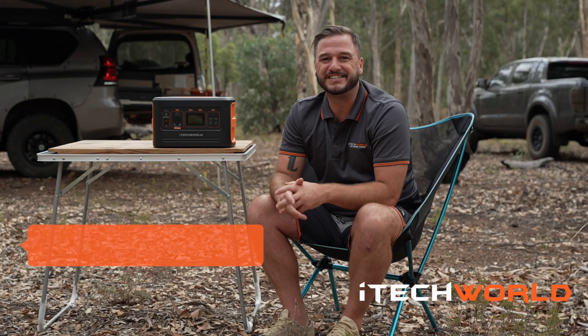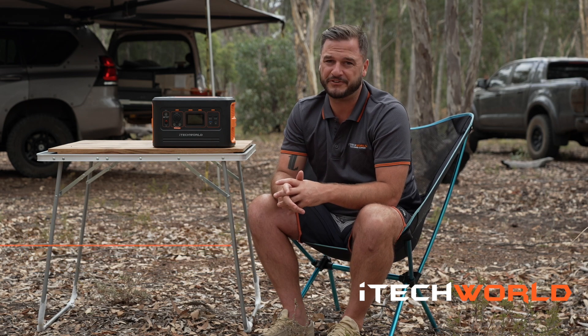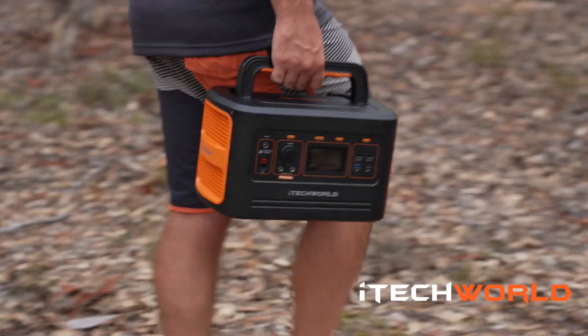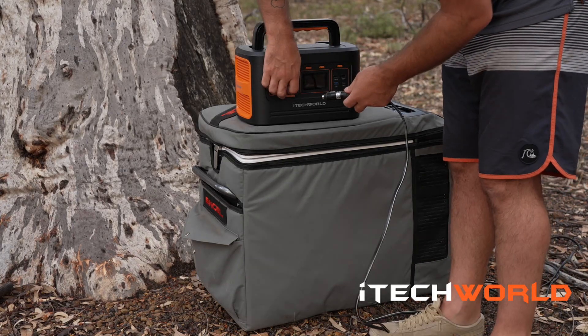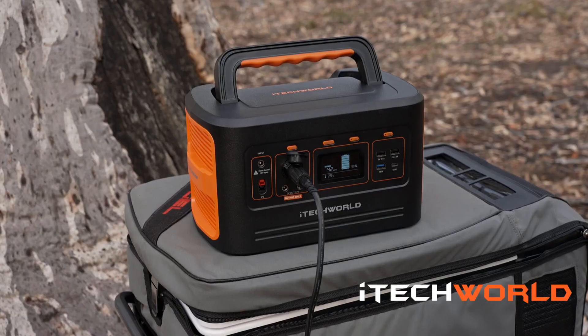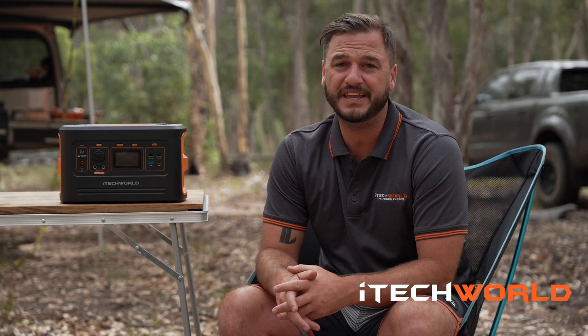Encased in the iTech 500P is a 50 Amp Power Lithium LiFePO4 battery. Thanks to iTech World's Australian design team, you can access the full 50 Amp Power out of this lithium battery, in comparison to lead acid style batteries where you can only access 50% of their true capacity — making the iTech 500P's internal battery equivalent to a 100 Amp Power lead acid battery.